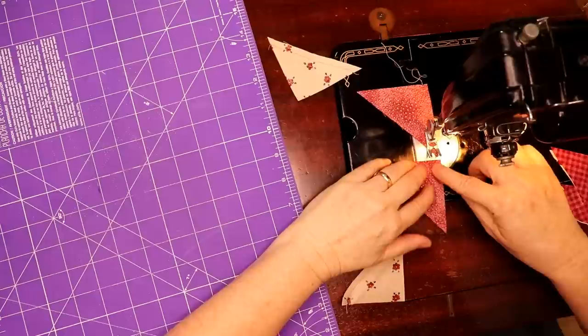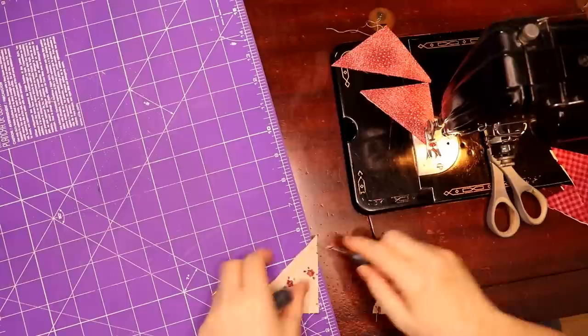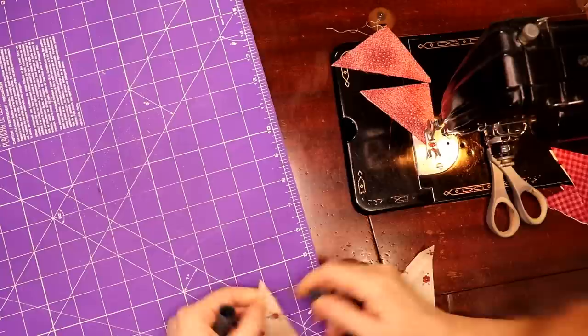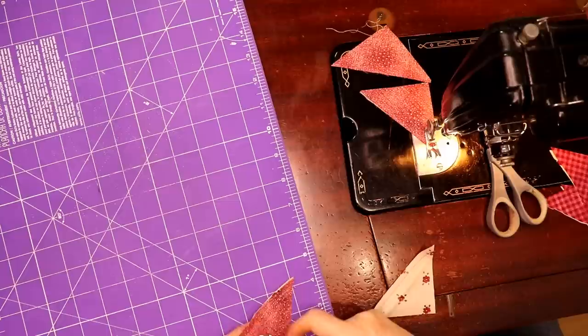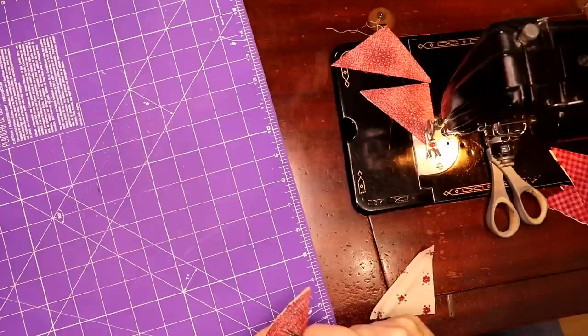Everybody does this — everybody gets confused with these. You need this on that outside edge, so let me pick these apart real quick. Hopefully I haven't got too tiny a stitch. It would be more interesting to do a larger pinwheel and do a flip and stitch than to do the center just the way the pattern wants, but hey, what do I know.